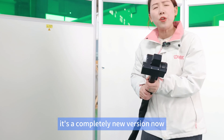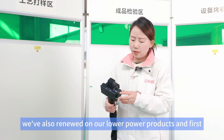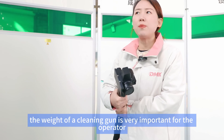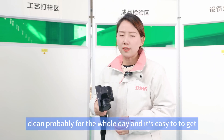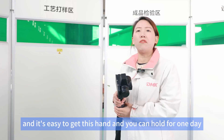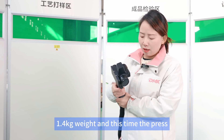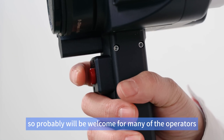Now let's look at the new cleaning gun — it's a completely new version. We also renewed it for our lower power products. First, it's very light. The weight of a cleaning gun is very important for operators because they clean probably for the whole day. It's easy to grip even for small hands, and you can hold it all day without feeling tired. It weighs only 1.4 kilograms.